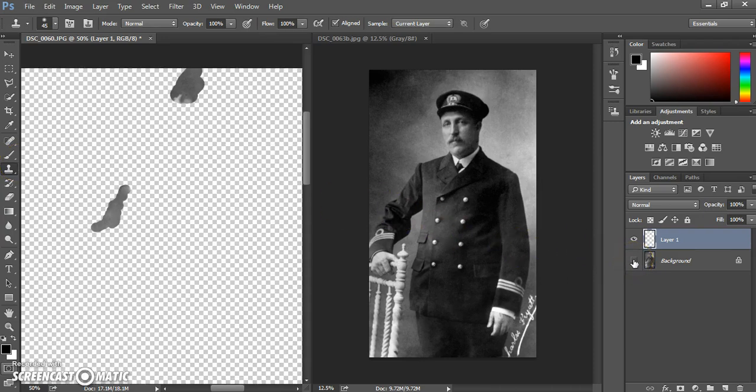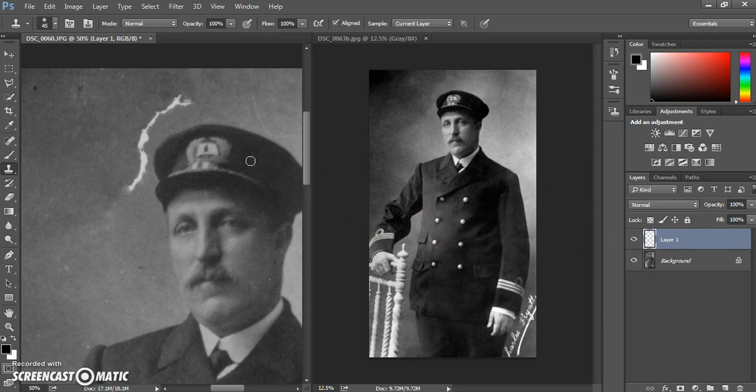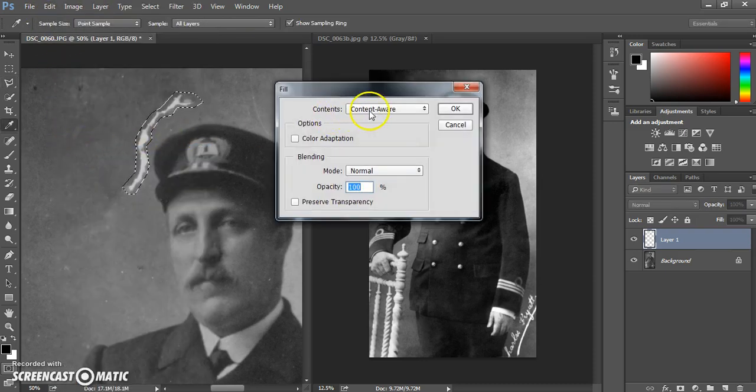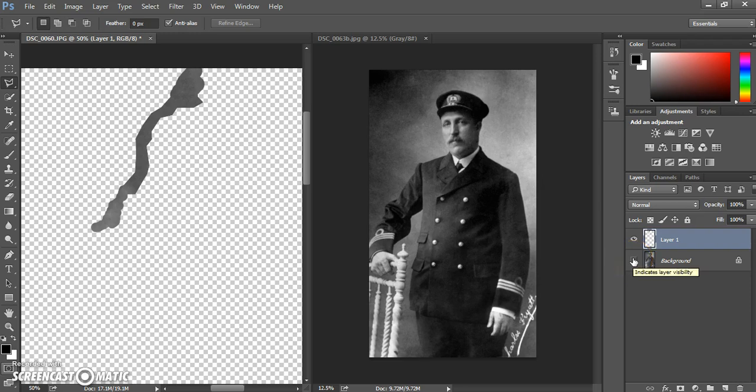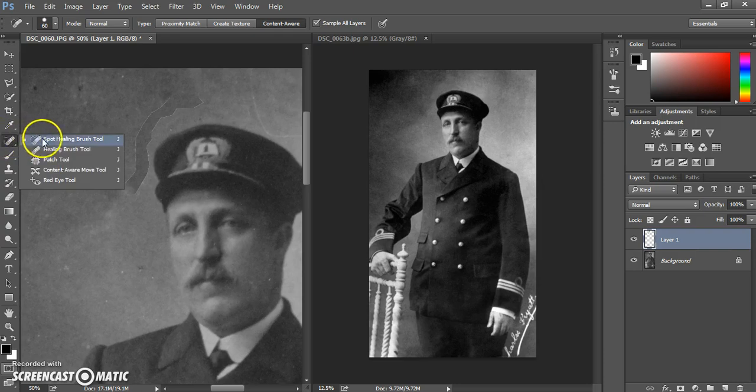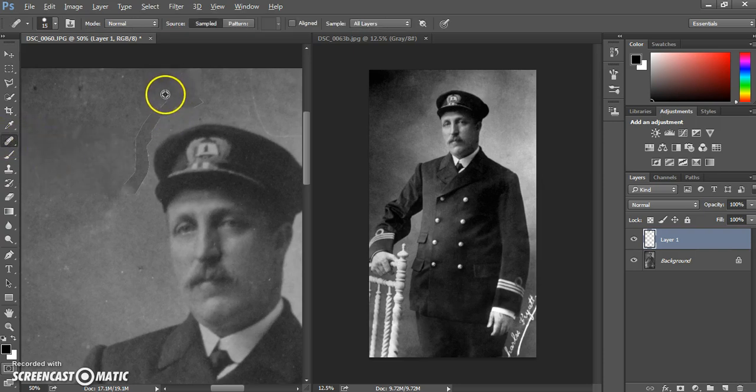All the edits we've created so far are on a separate layer, which is very useful for working non-destructively. The next method is using the content aware tool. We're going to use a selection — selecting around an area of damage, keeping it fairly close in to the damage but not too far out. Once selected, go to Edit, Fill, and fill with Content Aware. Because we're transferring information to a separate layer, it requires a little bit of retouching around the edges, which is fairly simple — just make the brush the correct size and work around the edge, blending and smoothing it in.